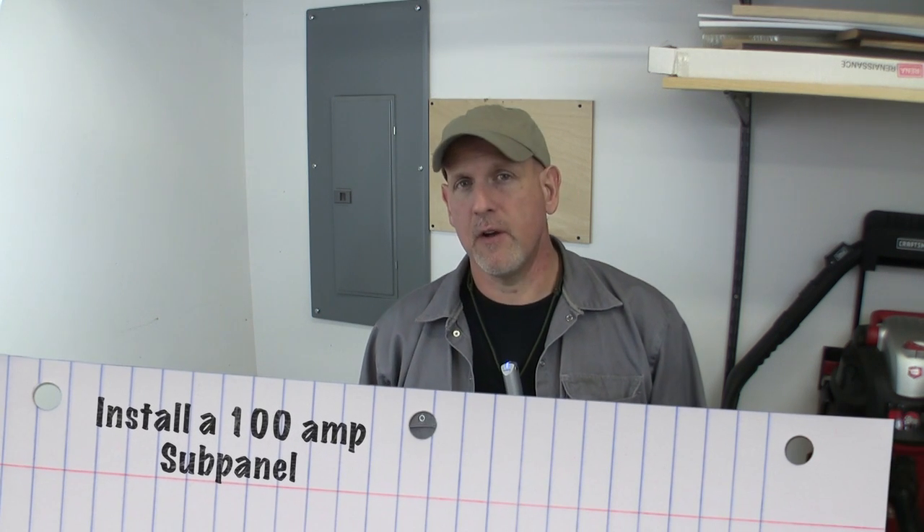Hey everybody, Fetty here. I'm a non-electrician, but I ain't afraid to fool with it. In fact, when I built this house four years ago, I wired it by myself. Doing your own electrical is something that you can do — you just got to be careful. You can get yourself hurt or burn your house down, but if you do your own studying and research and are careful with it, it's something you can do.